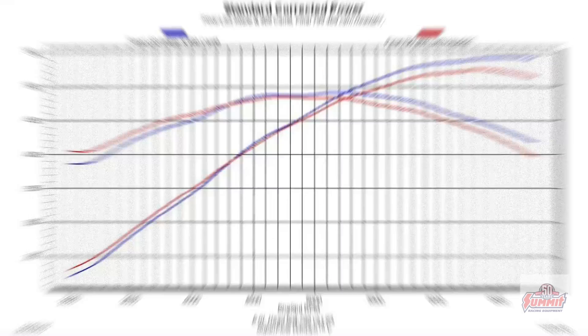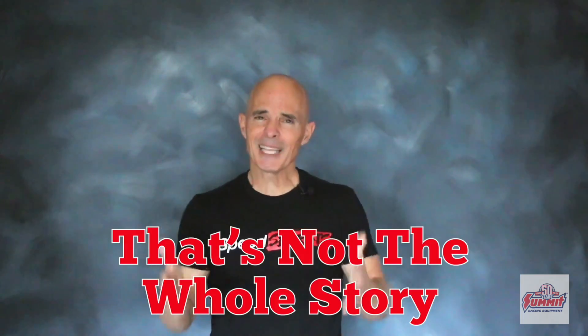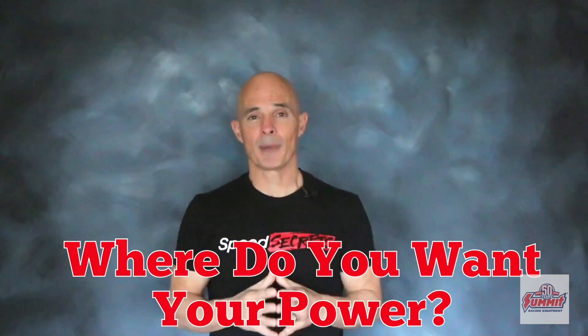Check out the power gains. The results are in, and the Rectangular Port guys have to be really happy, because the LS3 heads came out on top by almost 20 horsepower — that's a significant amount. But that doesn't tell the whole story, because the 799 heads offered that much extra torque down low. So it really depends on where you want your power production.